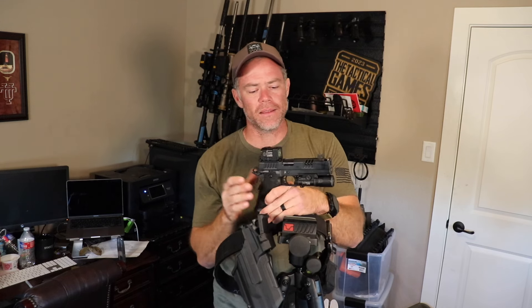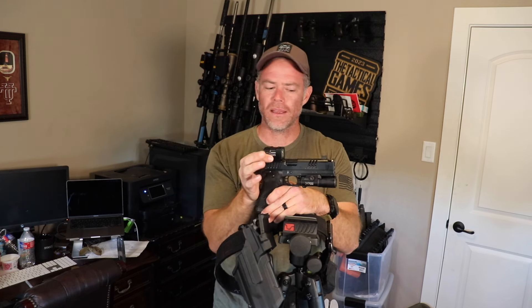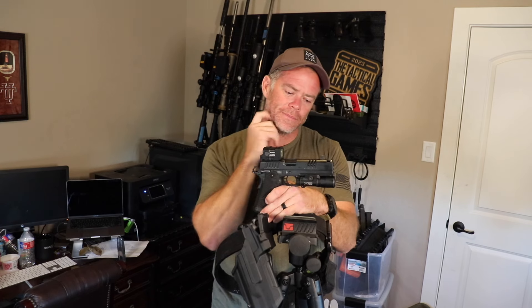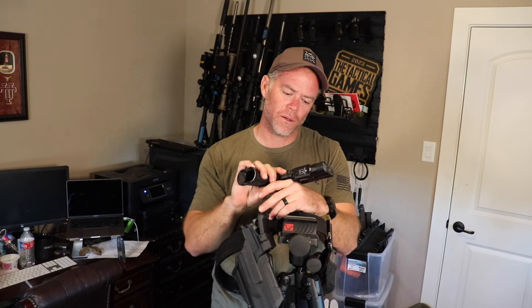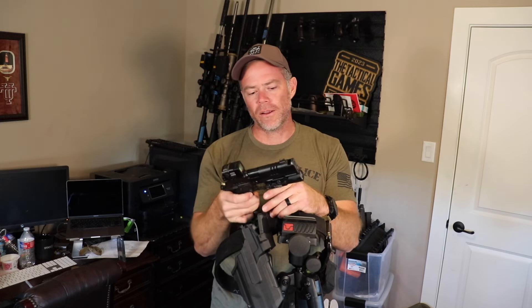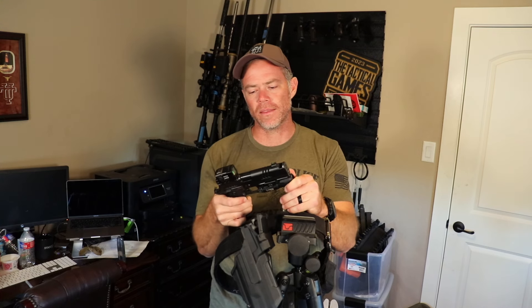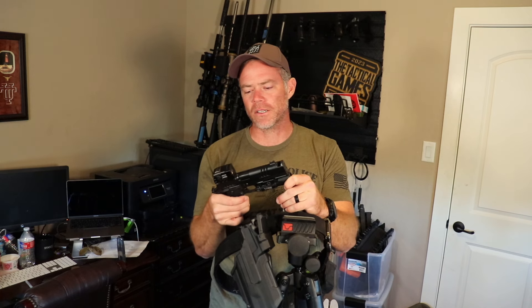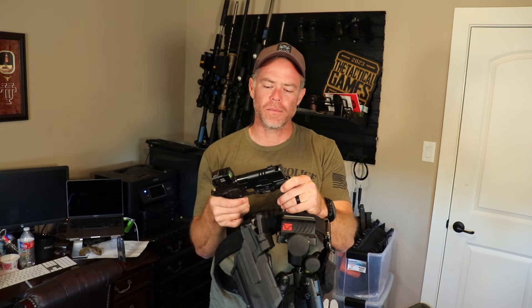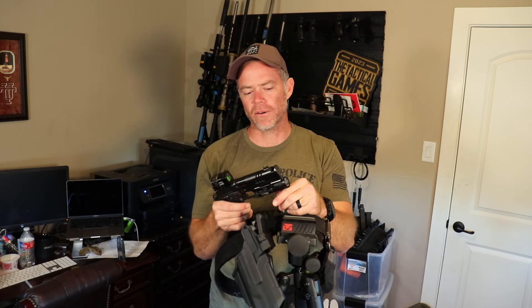Other than that, it's basically a bone-stock XC with an Aimpoint Acro P2 and a Surefire X300 Ultra light on it. If you have any questions about the pistol, I'll update if we need to about the Staccato P if that's the direction I end up going and explain why I made that choice. But for right now, I'm going to stick with the XC and see how I like it after the first couple of competitions.